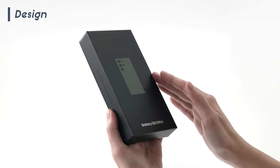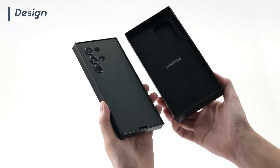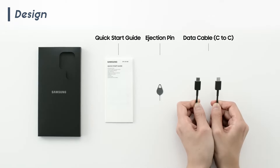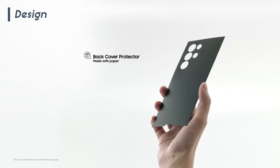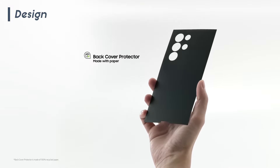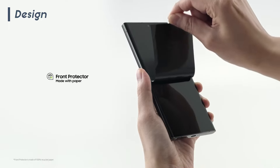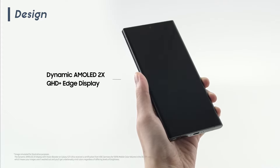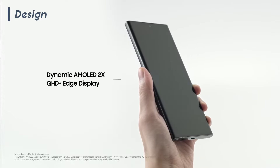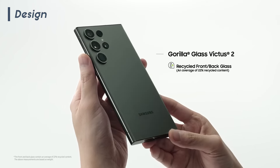Moving on, let's take a look at the design of the Samsung Galaxy S23 Ultra, which is quite beautiful to say the least. Samsung's signature craftsmanship takes center stage in the S23 Ultra's external design. Every curve and every line is meticulously crafted to create a device that not only performs but also captivates with its visual appeal. The exclusive green hue, a unique offering for this year's model, is a visual delight, adding a touch of sophistication and individuality.